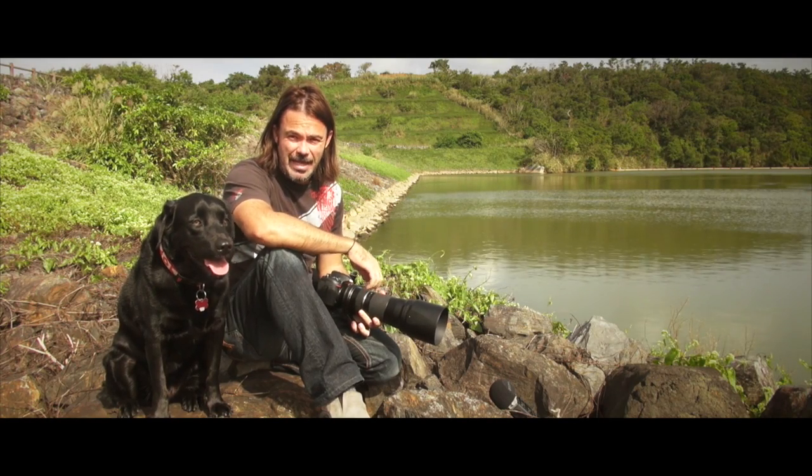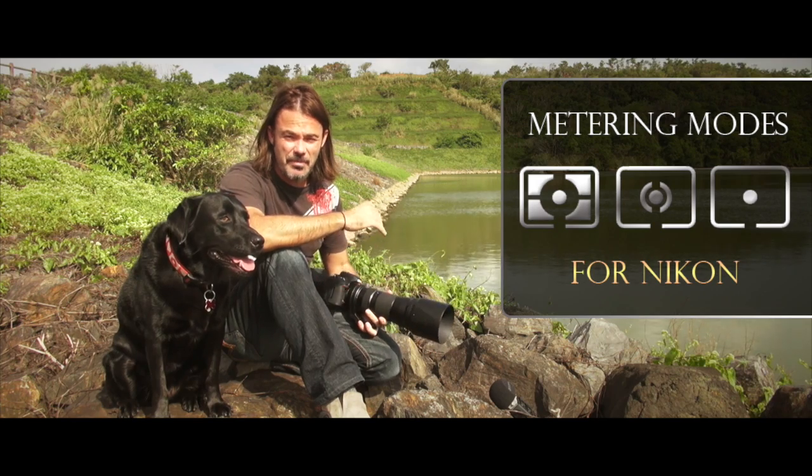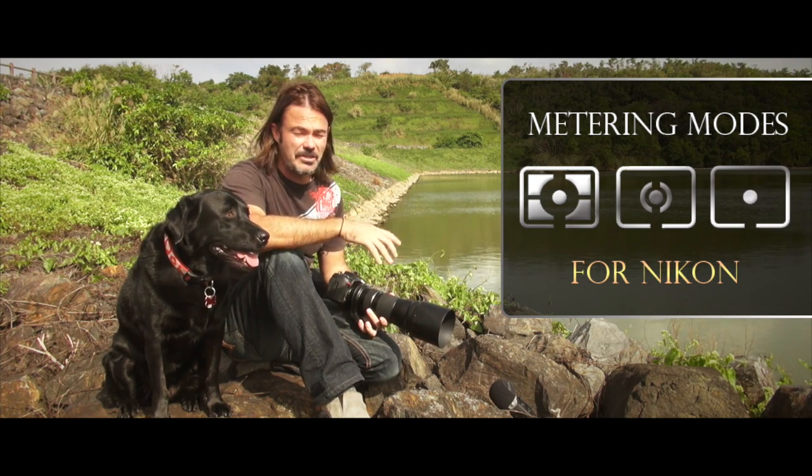Hi guys, Adam here with Adam L Photography and today we're going to talk a little bit about the metering modes on your camera — just the basics of learning how to shoot DSLRs.